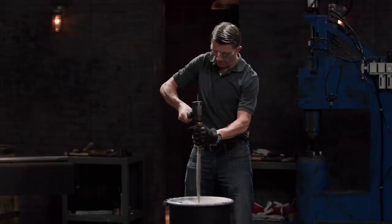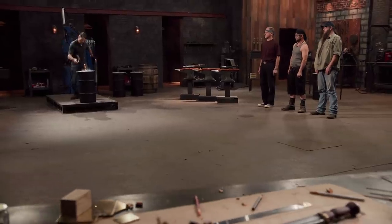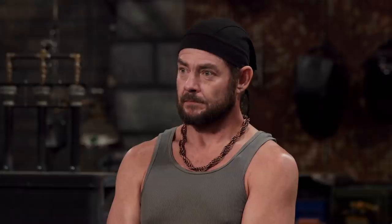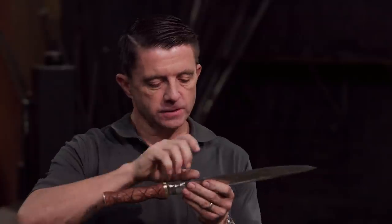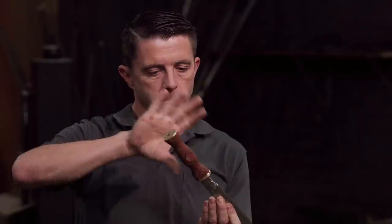Doran, you're up next. The judge comments after the test: Doran, you still have a dirk. It's not razor sharp anymore — there's just a little rolling down here. But the handle is relatively small for a dirk, though comfortable. Overall, very well done.